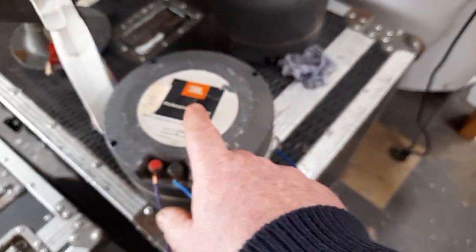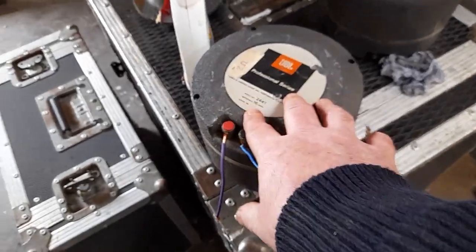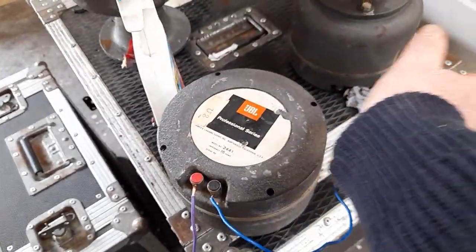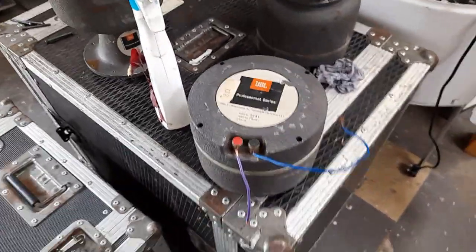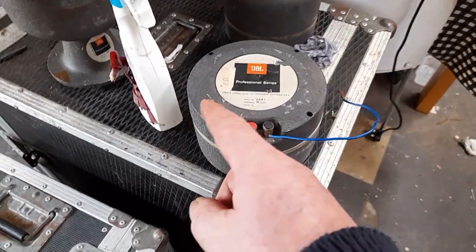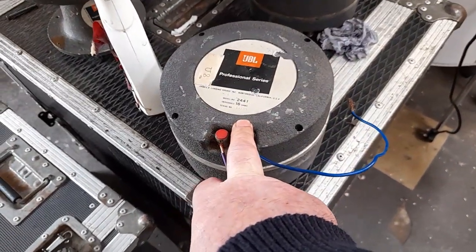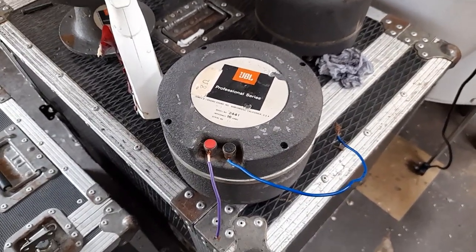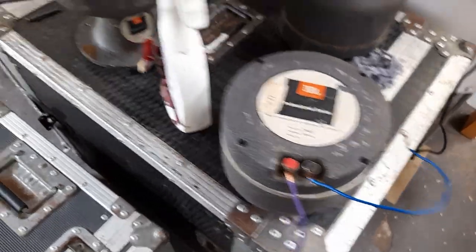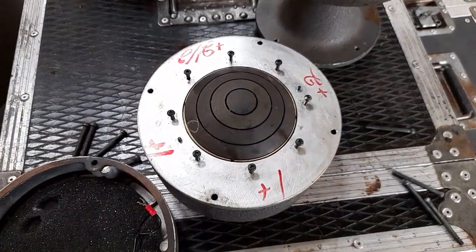The Hi-Fi guys love these old JBL compression drivers. The issue I had with them is they can generate such an output that the horn that they sit on — the flare — can actually distort if you turn the volume up too much. And they usually suffer from a thing called horn honk. At a certain point the horn would resonate with the tweeter and make a hell of a racket — it was like getting your head cut off with a buzz saw. However, they were amazing things when I used them back in my old school PA days.